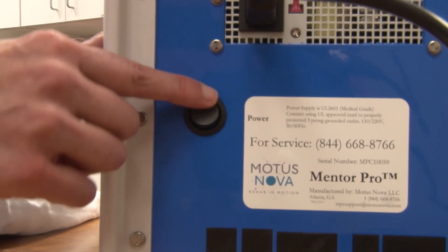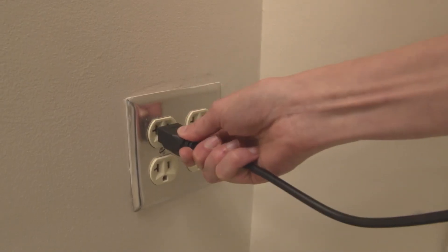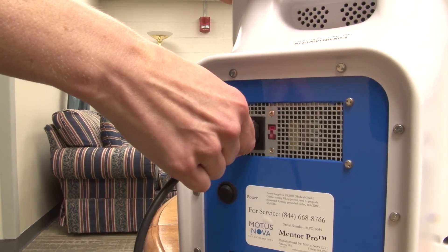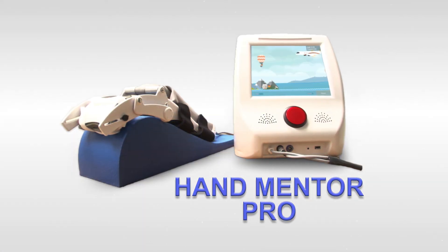Now go to the back of the control box and switch the power off with the power switch. Unplug the power cord from the wall outlet and from the Hand Mentor control box, and store your Hand Mentor in an easily accessible place for future use.